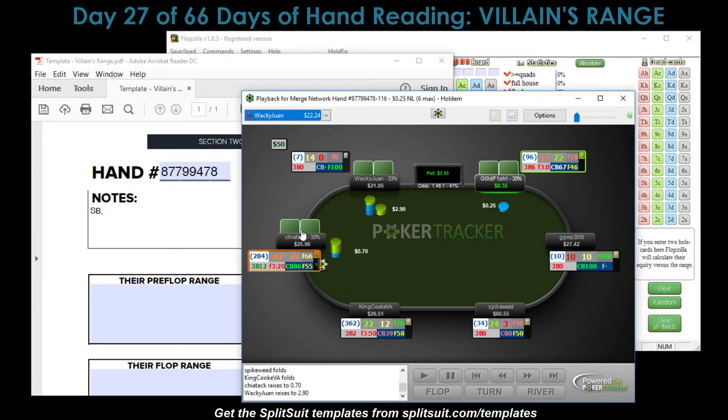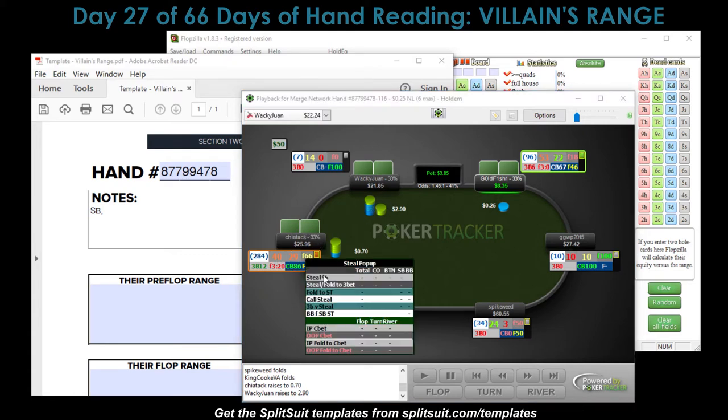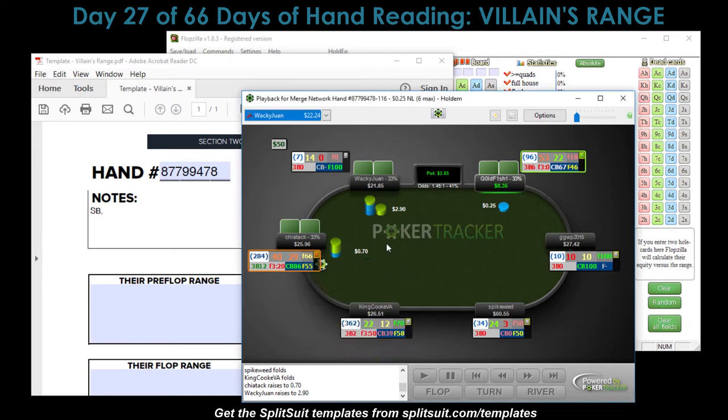First, let's see what Chaotic's stealing range is from the button, because we want to know their entire range facing our three-bet. Their stealing percentage from the button is 44%, so quite a wide stealing range. We decide to three-bet — you can see it's a pretty healthy-sized three-bet for sure.